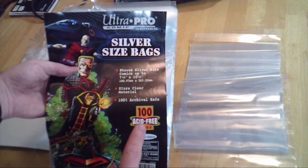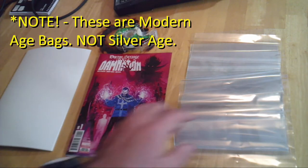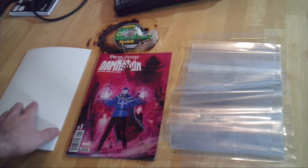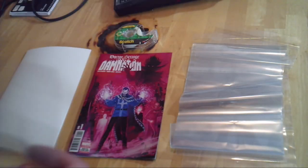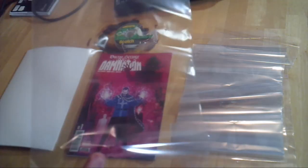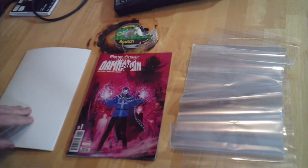And you have your acid-free signature badge there that you really need to make sure you have. Make sure that these polyurethane bags are acid-free, as well as the boards. So let's take one of these bags. As you can see, they're very transparent on their own. In a pile they look a little blue, but that's just because of the way blue light reflects and refracts.